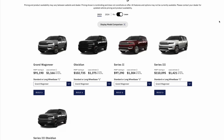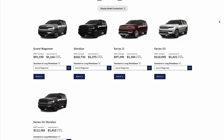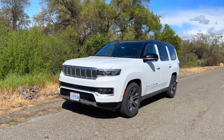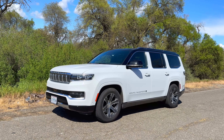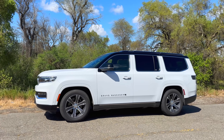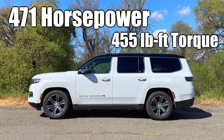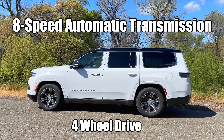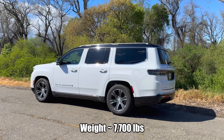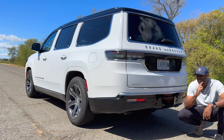There are five trims available for the Wagoneer lineup: the base Grand Wagoneer, Obsidian, Series 2, Series 3, and Series 3 Obsidian. The starting price for the 2023 Jeep Grand Wagoneer is around $91,000 US dollars, and you can still buy these new on Jeep's website. Under the hood it has a 6.4-liter V8 engine producing 471 horsepower and 455 lb-ft of torque, with four-wheel drive and an eight-speed automatic. It gets 13 mpg city, 18 highway, 15 combined, with a gross weight of about 7,700 pounds and a towing capacity of nearly 10,000 pounds.